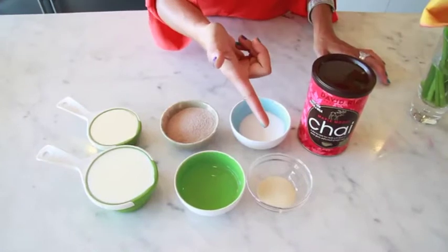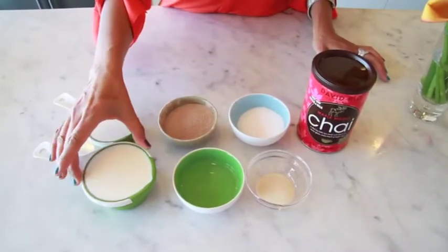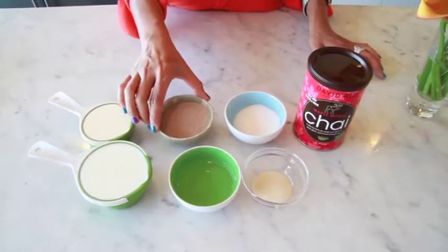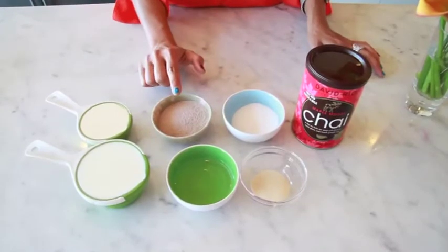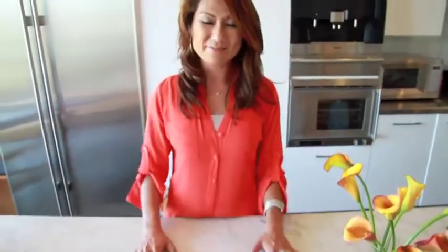One packet of gelatin, two tablespoons of water, one cup of whole milk, two tablespoons of sugar, four tablespoons of maple chai tea, and a half cup of heavy cream. So that's all we need — let's make it right now.